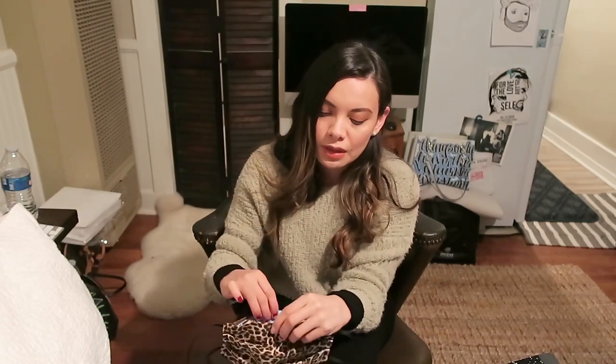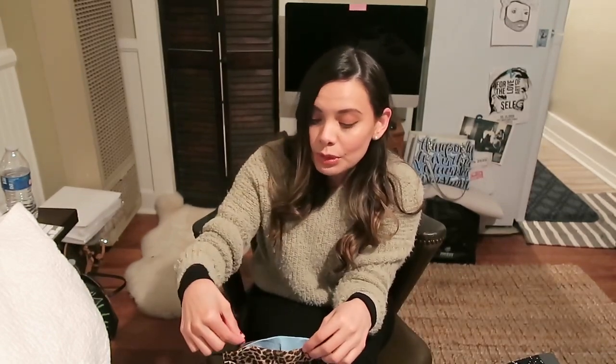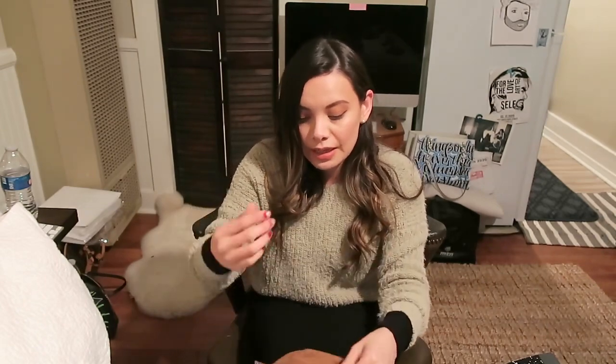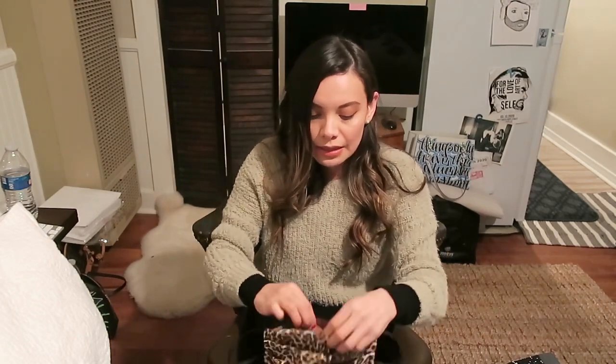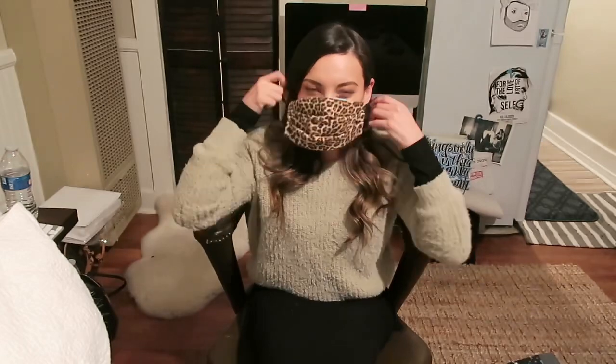If you already have one of these masks, you could open it up — be sure not to make any holes in it. You can use a seam ripper and be very careful. Then you can add your filter: cut a piece of the shop towel, do it accordion style, and put it in there. After that, you could just put it over your face.